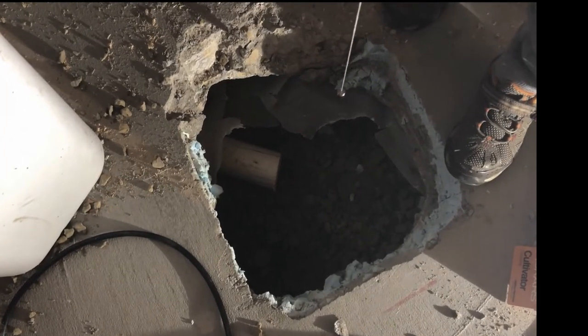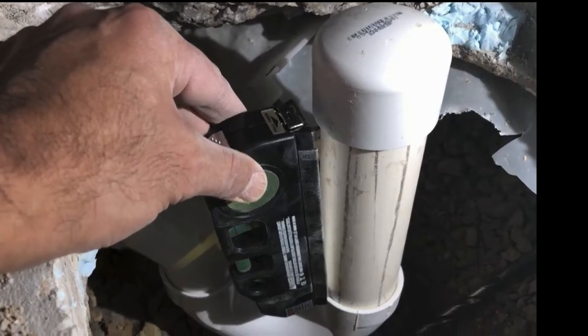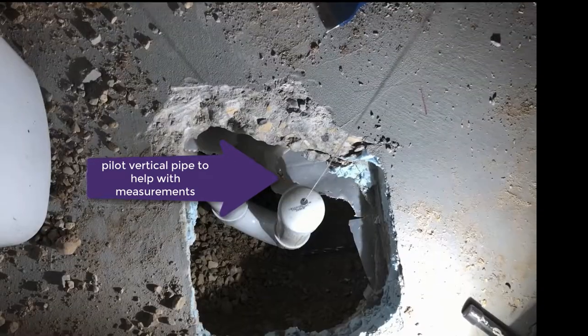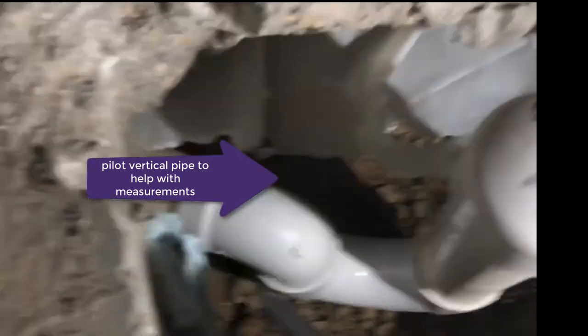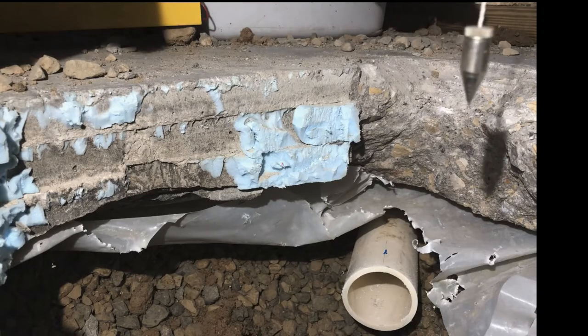I cut the pipe here, and now I just have to bring in my two-inch PVC pipes and put them together, making sure that the drain — the center of the vertical one, the pilot drain — sits exactly under the plumb line.